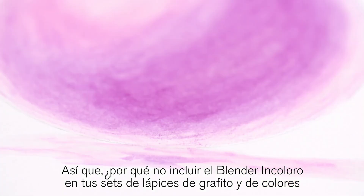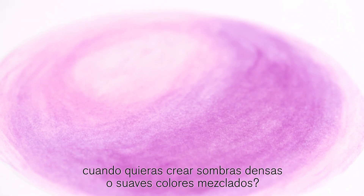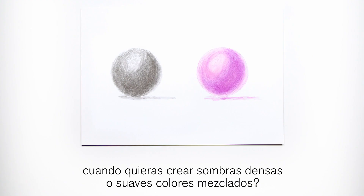So why not include the colorless blender with your graphite and color pencil sets, when you want to create dense shadows or smooth blended color?